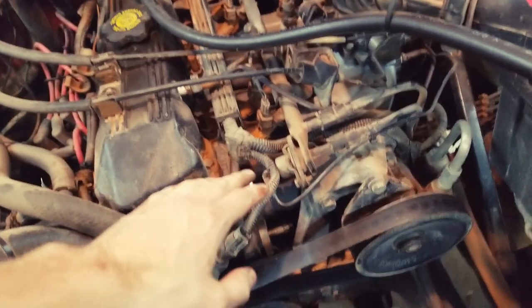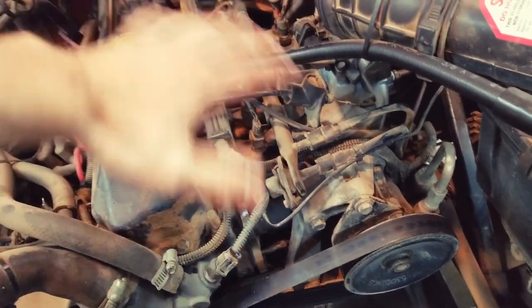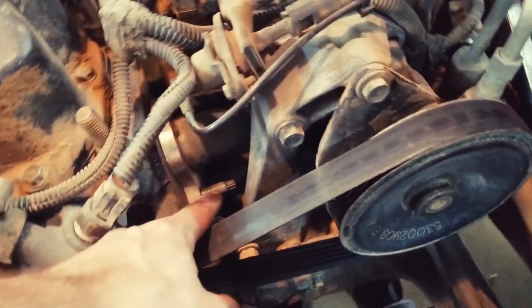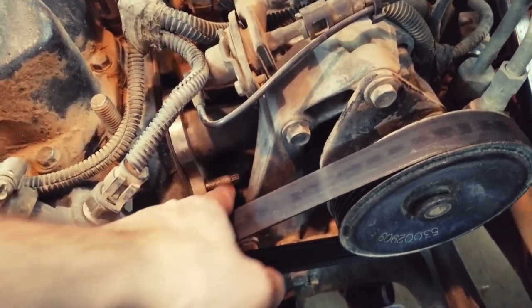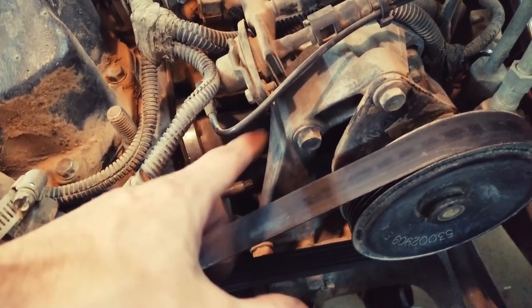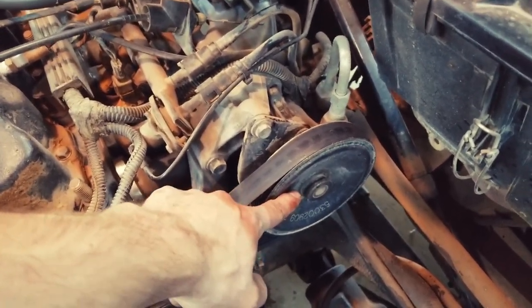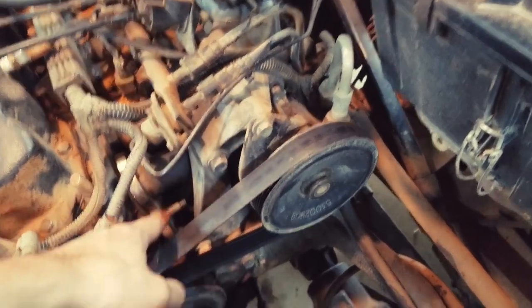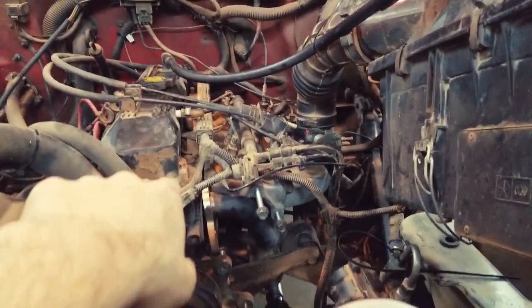I've done a little bit of work without you here — I've taken out most of the bolts in the header. Now let's focus on this stud right here. This stud comes out of the engine block, and if it had not been coming out I could have just dropped this header straight down, but it is, so we have to remove the water pump and the bracket for it because the bracket is what's in our way and the header is hitting it.